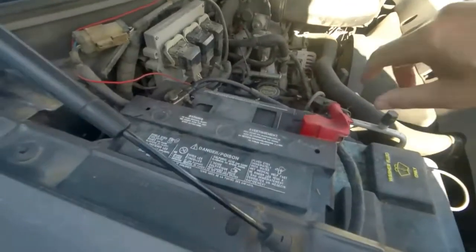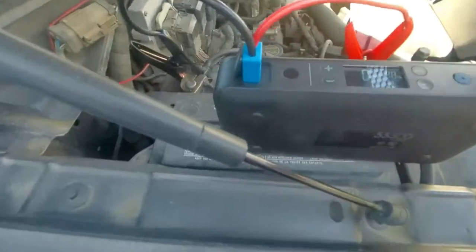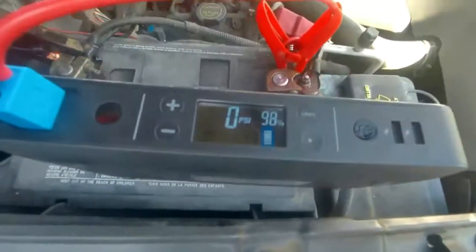I can't even use the key fob to unlock the truck — it won't unlock. That's how dead this battery is. Let's see what shape it's in. It's not cruddy. Get the Mophie up here and connect it.